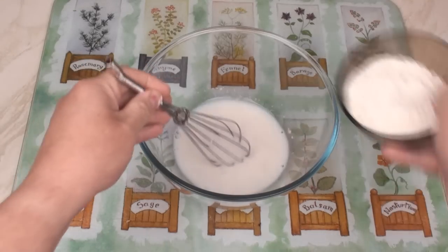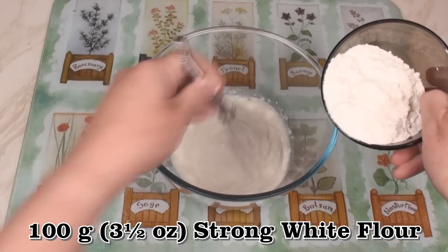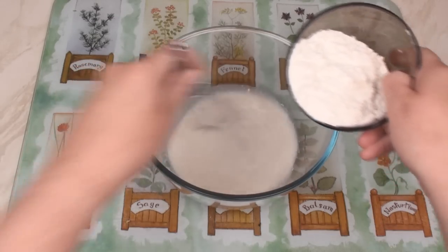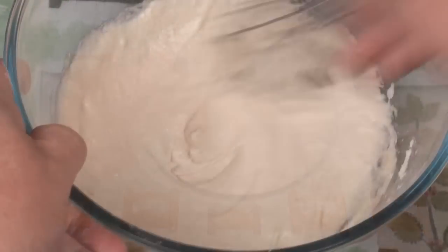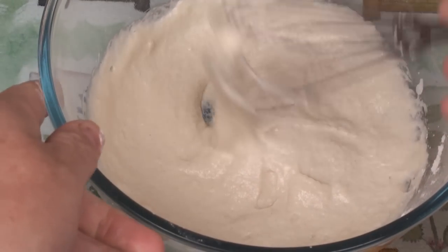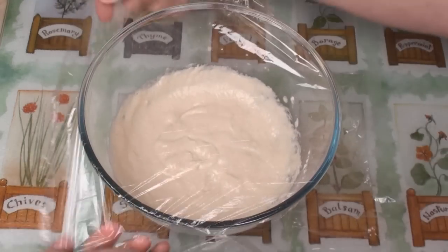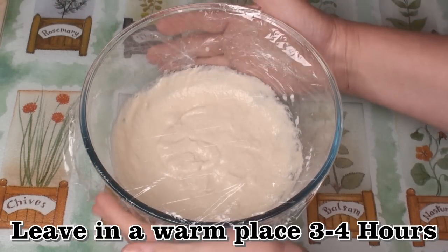Now that the yeast has woken up, I'm going to gradually beat in 100 grams of strong white flour. Mix it well to get rid of any lumps and you should end up with quite a thickish batter. Cover it and leave it for 3 to 4 hours in a warm place.